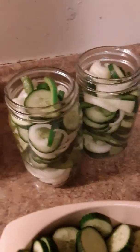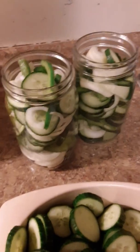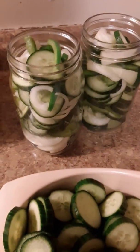Come on, family. This morning we're going to be making Amish no-cook pickles. These are refrigerated pickles.